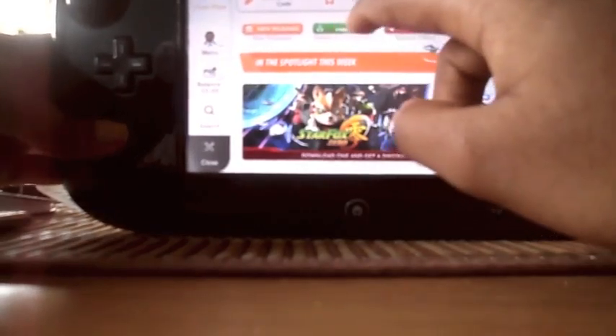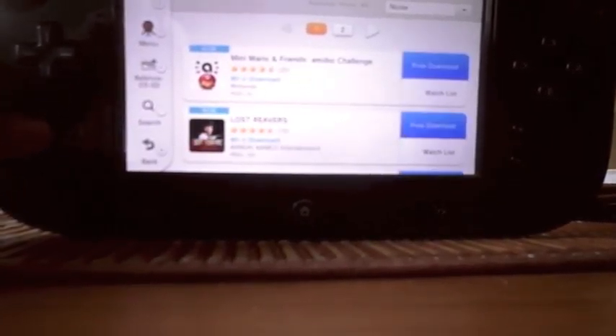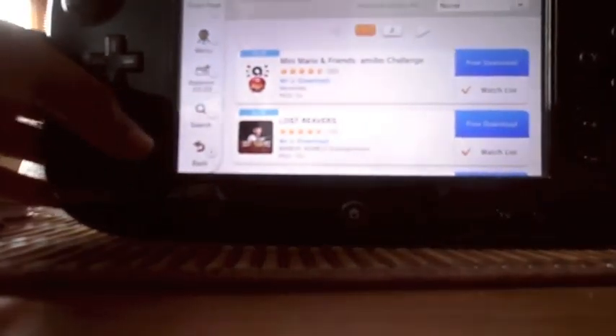You can see the front page — the demos and stuff. It's got different categories at the top. There's a game called Mini Maya and Friends, the Meeple Challenge, and others. There are demos and free things to download — free to start and stuff. We'll take a look at that later.